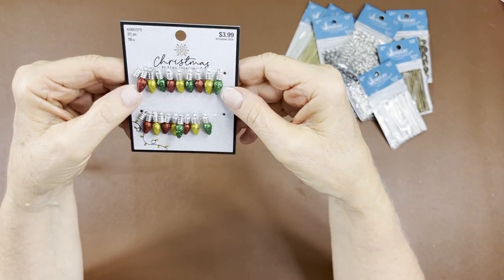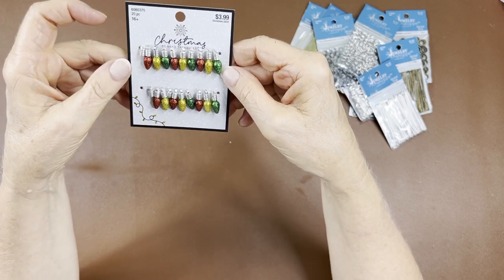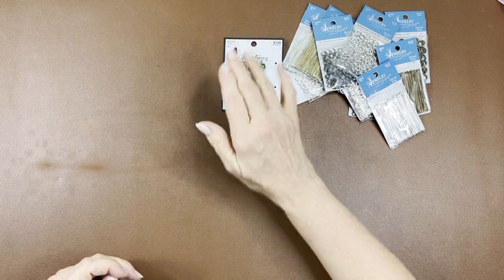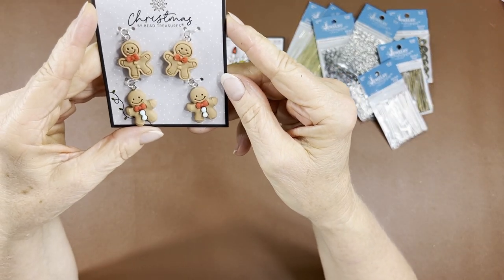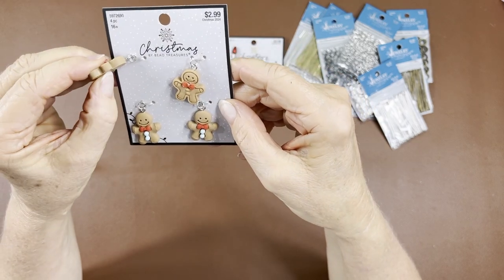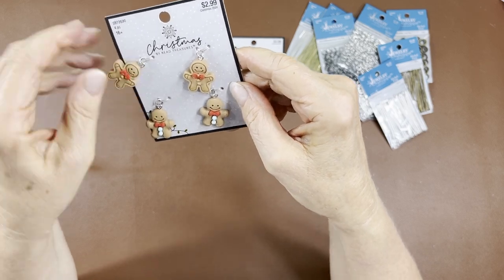You get 20 pieces on there, so two missing isn't going to hurt me in the long run, but it's the point, right? Then of course I have to get the gingies all the time. These feel almost rubbery — like an acrylic.